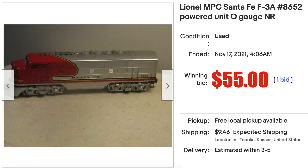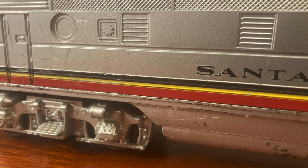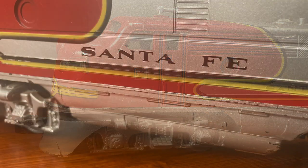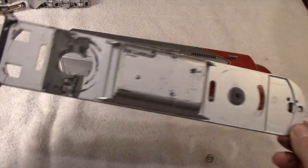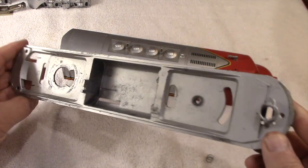There was an option to make an offer on this eBay auction, and I was surprised when the seller accepted my offer of $55. This is a working — pretty much working — motorized F3 from Lionel, made in the 1980s in the MPC era. It wasn't running forward, neutral, and reverse; it was running only in one direction. When I got it, the thing that struck me most, other than the operational problems, was the condition of the frame.